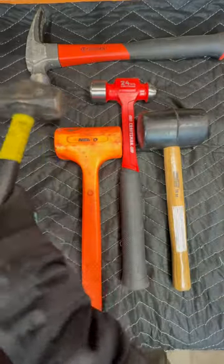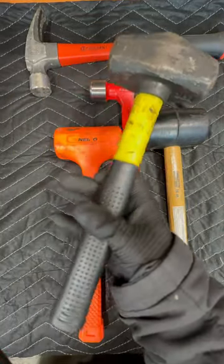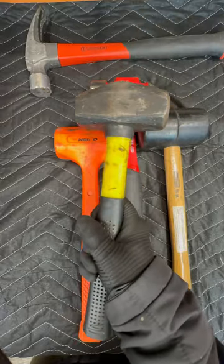Hammer number two. This is a mini sledge, or a Thor hammer, or a drill hammer — whatever you want to call it, they have a lot of names. It's a one-handed sledge.